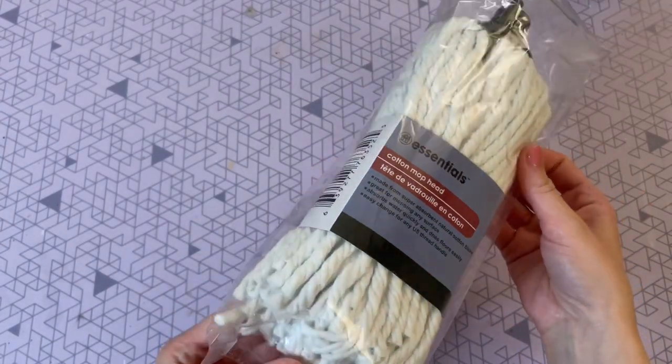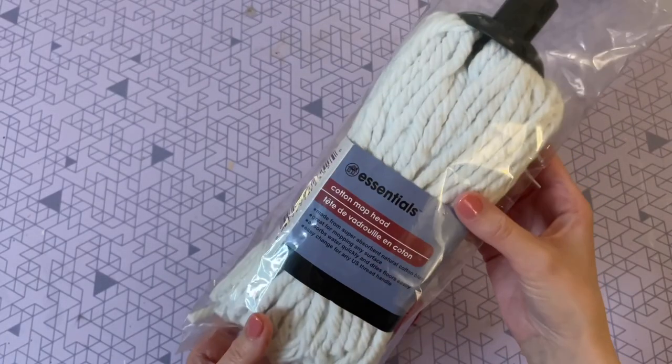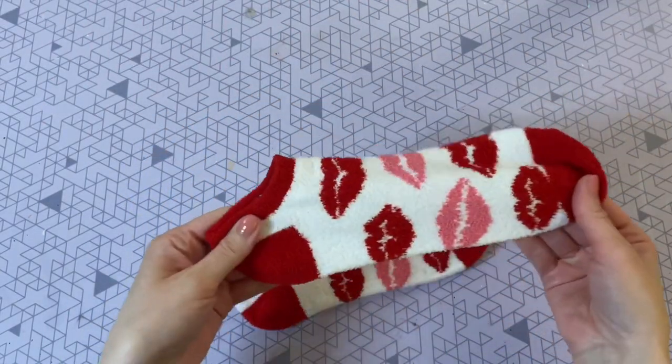You're also going to need something for the beard. I've never used this material before — it's a mop head that I found at Dollar Tree. They had a couple of different ones to choose from, but I really like the color of this one and I was really excited to try it out.